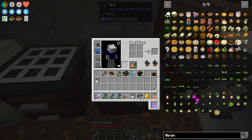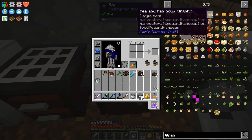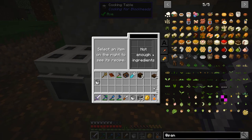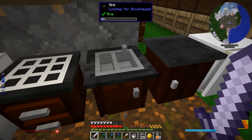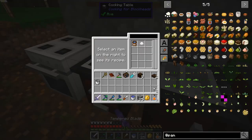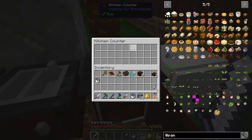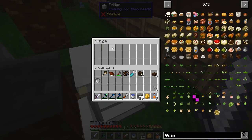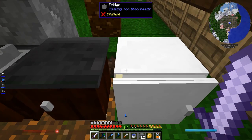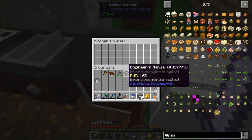The sink is filled with water, which should provide the bucket of water to the recipe, but it doesn't — it only recognizes it if it's in my inventory. Kitchen counter is just storage. Fridge is also just storage. Is a kitchen counter any different from a fridge in terms of functionality? Obviously it looks different, but the fridge is a lot more expensive to make and they both have the same storage space.